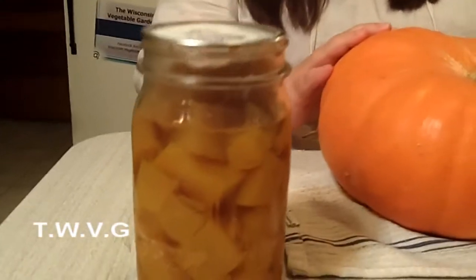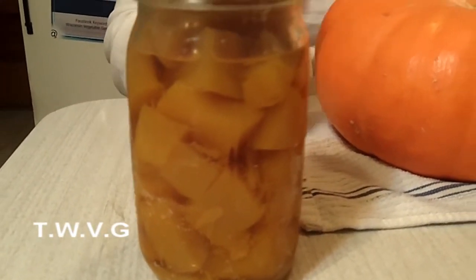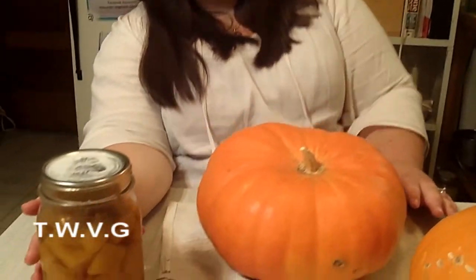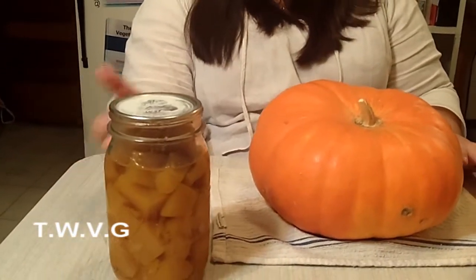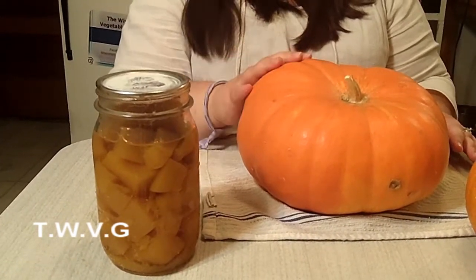But if you can pressure can it, it's shelf-stable. You want to drain it before you use it. When you do it in quarts, that's basically about the same as if you had a pint of regular pumpkin puree on average.